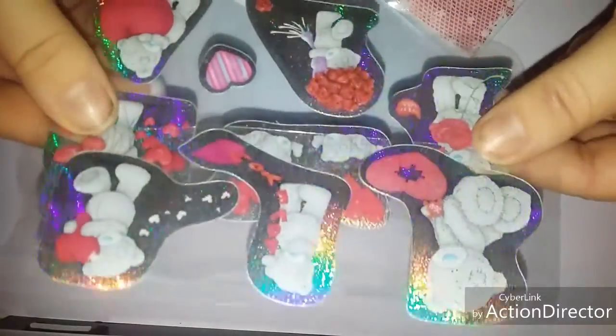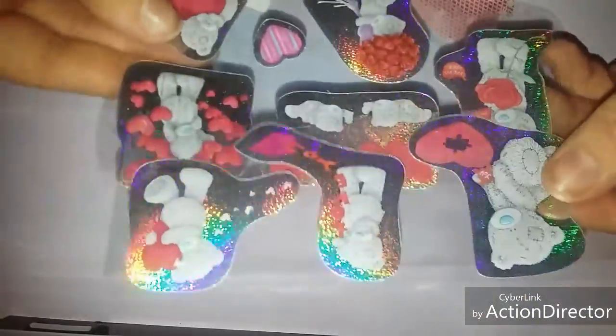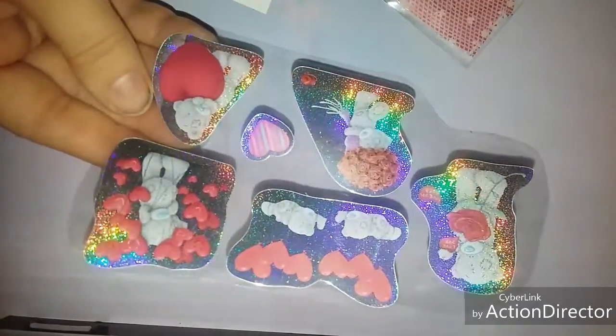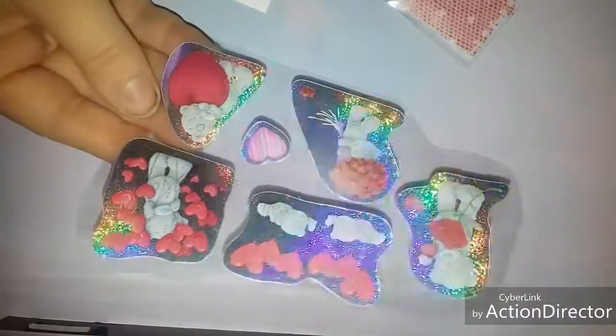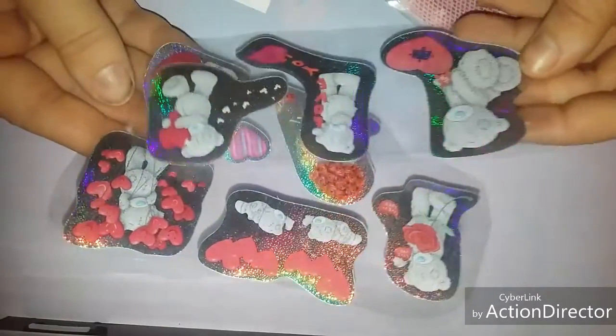Hi everyone, this is part 2 and I was showing these beautiful Me to You bear stickers that Sue shared with me, with the holographic light rainbow effect — that's because I've got my light on, as it's got dark outside and it just gets so dark quick at the minute.